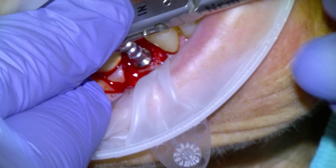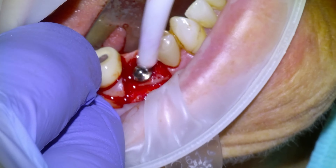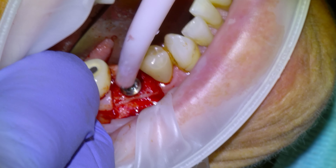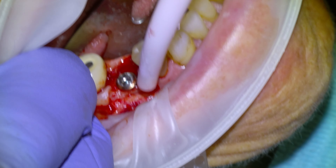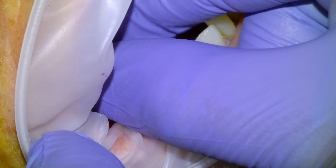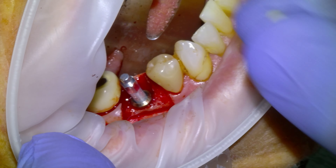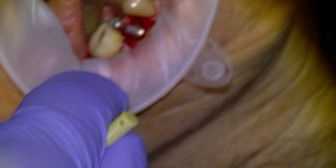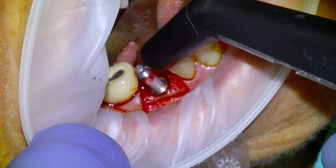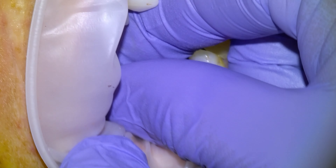I'll typically take my tissue level implants, taking the polished collar pretty much down to the bone. Big fan of tissue level implants. So we're happy with the placement there. I'm going to check it with our Osstell Beacon, and we get a 71 for the buccal-lingual measurement and 84 for mesio-distal. So we're happy that this one's going to be a good outcome.